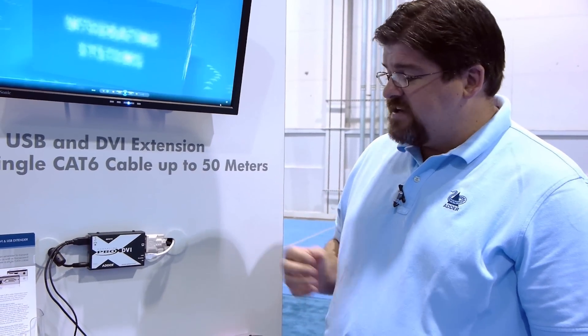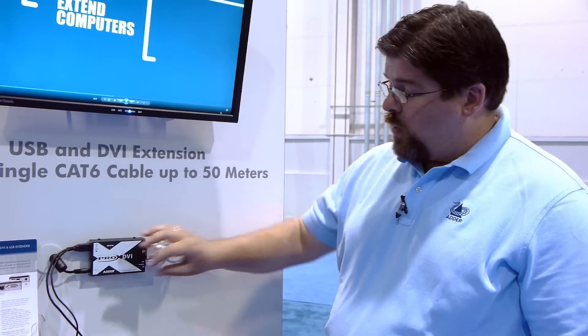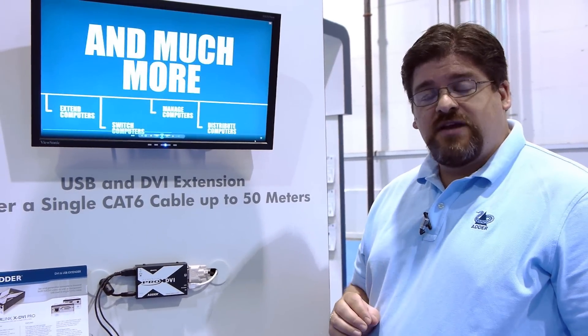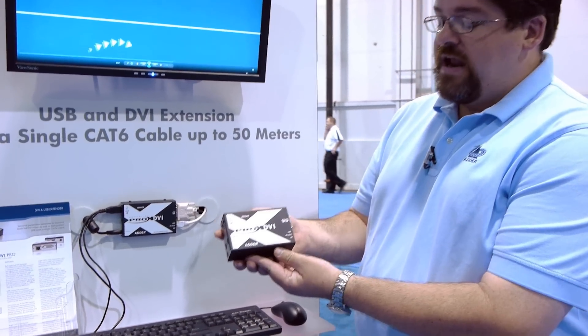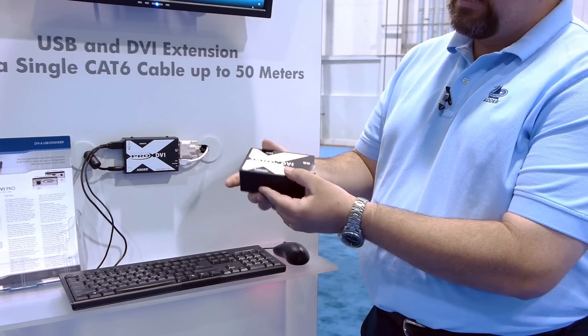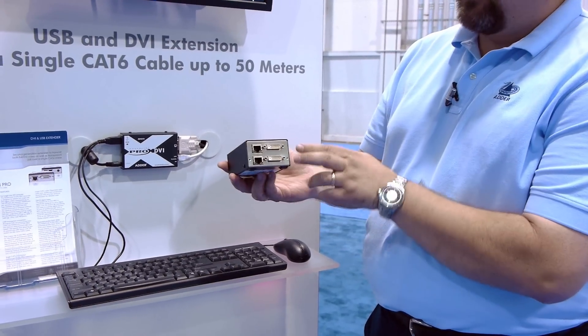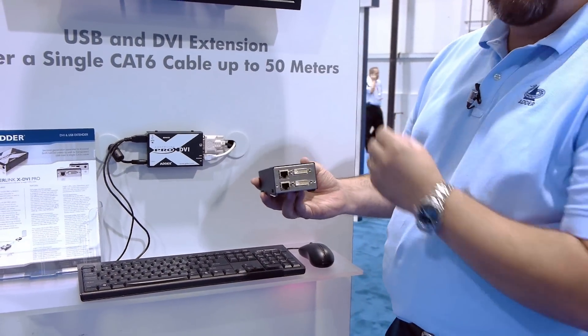Just to add into the functionality of the product, one of the other key features that we tend to see in the marketplace today is dual head monitors. So while this particular product that we're talking about right now is a single head version, Adder has, to meet the needs of those customers in the marketplace, also made an Adderlink XDVI Pro multi-screen device. As you can see here, this product is going to support two single-link DVI as well as the same transparent USB.